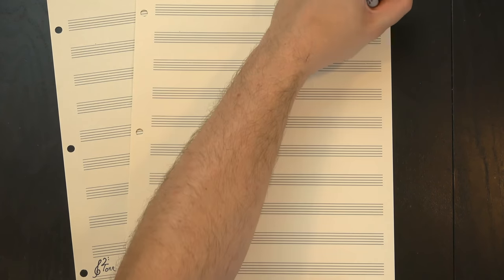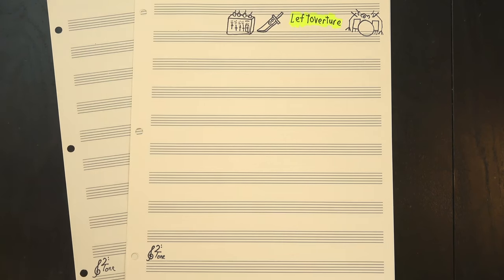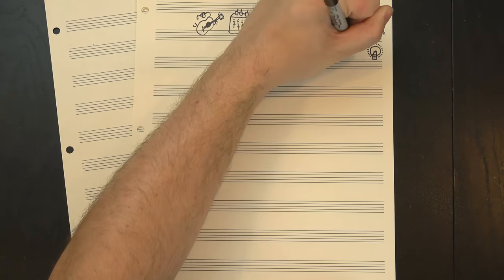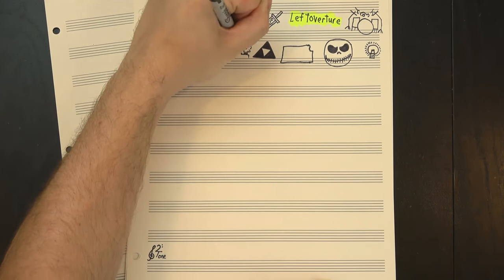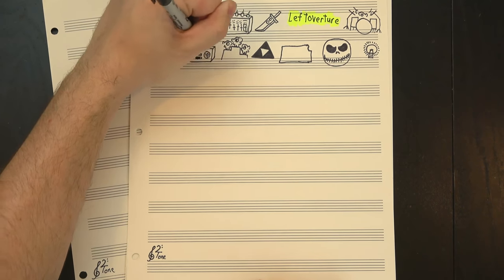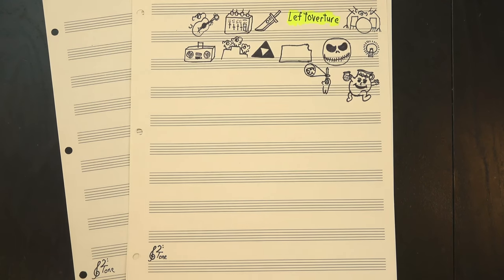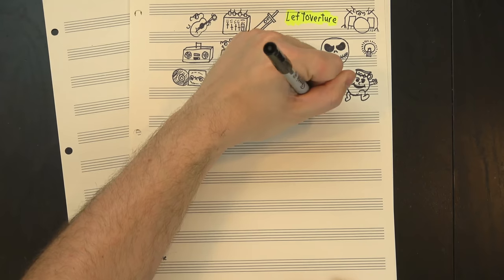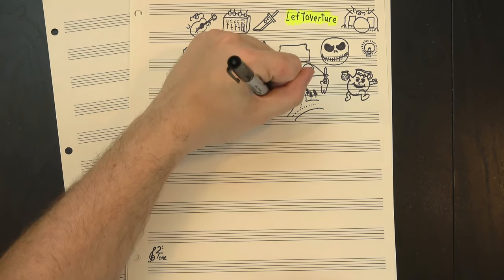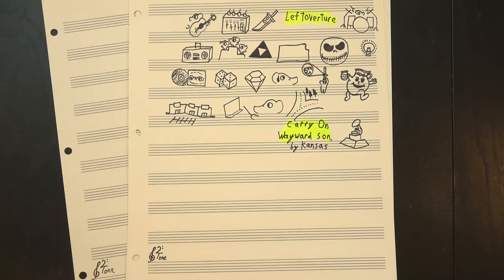Welcome to 12tone. In 1976, Kansas was wrapping up rehearsals for their fourth album, Leftoverture, when on the final day, as they were packing their gear to relocate to the recording studio, guitarist Kerry Livgren brought in a new song he'd written the night before. After three albums, they'd toured with many of the biggest bands of the time but failed to really break through with a commercial hit. They knew Leftoverture was going to be their last chance, and while they weren't enthusiastic about learning a new song so late in the process, they saw potential in Livgren's last-minute addition. They took a risk and included it on the album, and that one decision changed their entire career. The song Livgren made Kansas learn on that fateful morning in Topeka would go on to become their biggest hit: Carry On Wayward Son. Let's take it apart.